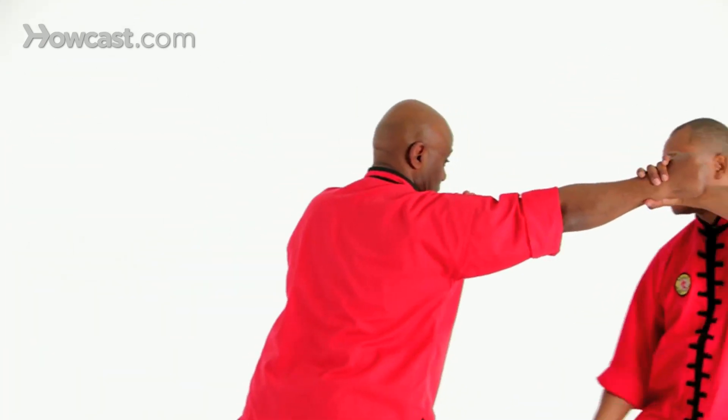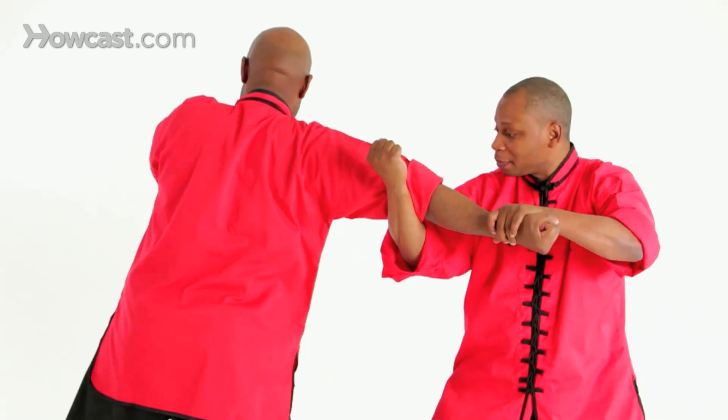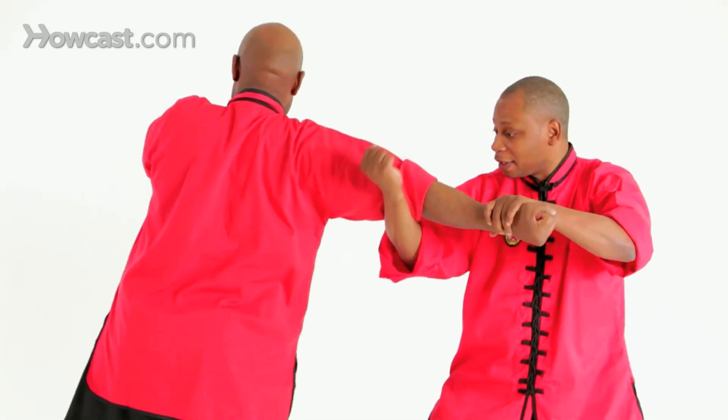This is what's known as a chin-ah. As he steps in and punches, you're going to block, and as you grab you're going to apply pressure to the elbow — misplacing it, locking it up, or sometimes even breaking.